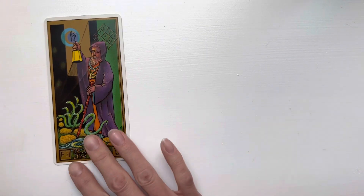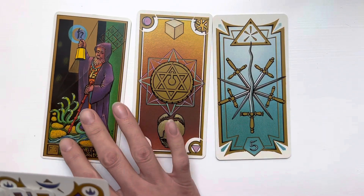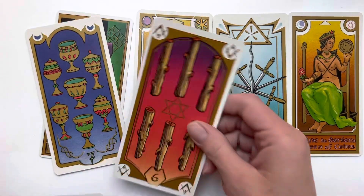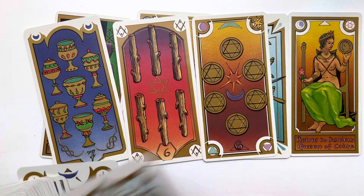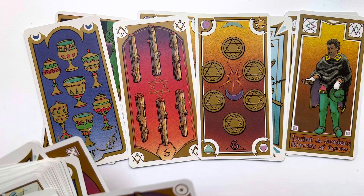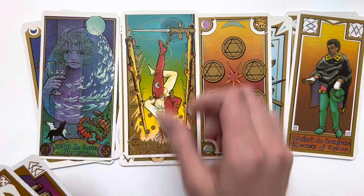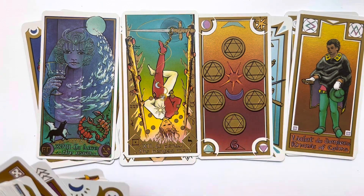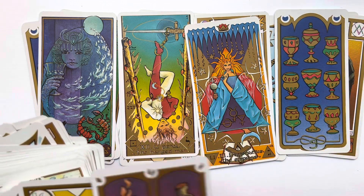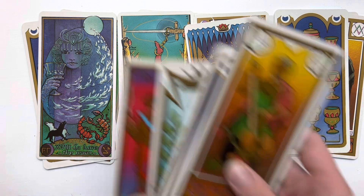Let me lay some out so you can see what it looks like before I put it away. Pretty cool, right? I love the ombre effect it has. Let's do some majors — I love the Moon, the Moon is cool. The Hanged Man and the Empress and the Cups. The Chariot's cool too.